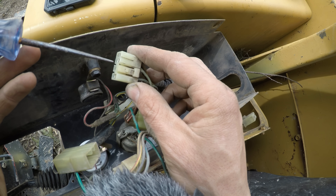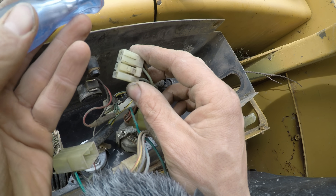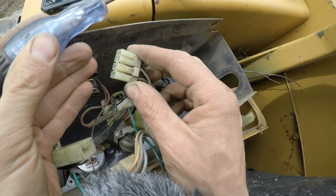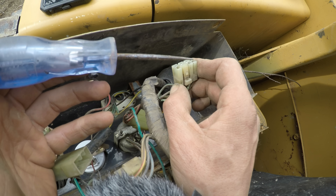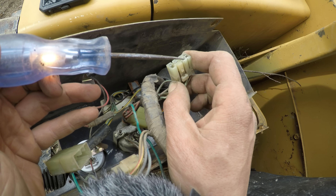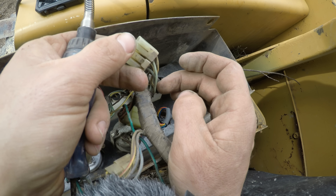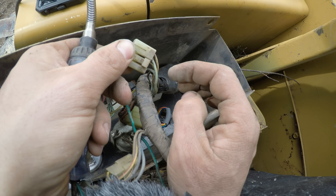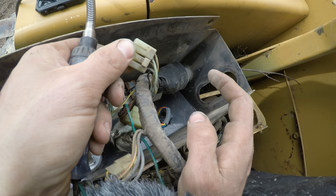I have the test light configured to test for ground right now, so grounding it out makes it light up. When I touch it to the light green wire, it lights up — that shouldn't happen. This wire must be shorted to ground somewhere, and that's causing the issue. I'll inspect the wiring harness for maybe a rub-through, but it seems like I'll just have to cut this wire and run a new one from this connection straight to the temperature sensor on the motor.